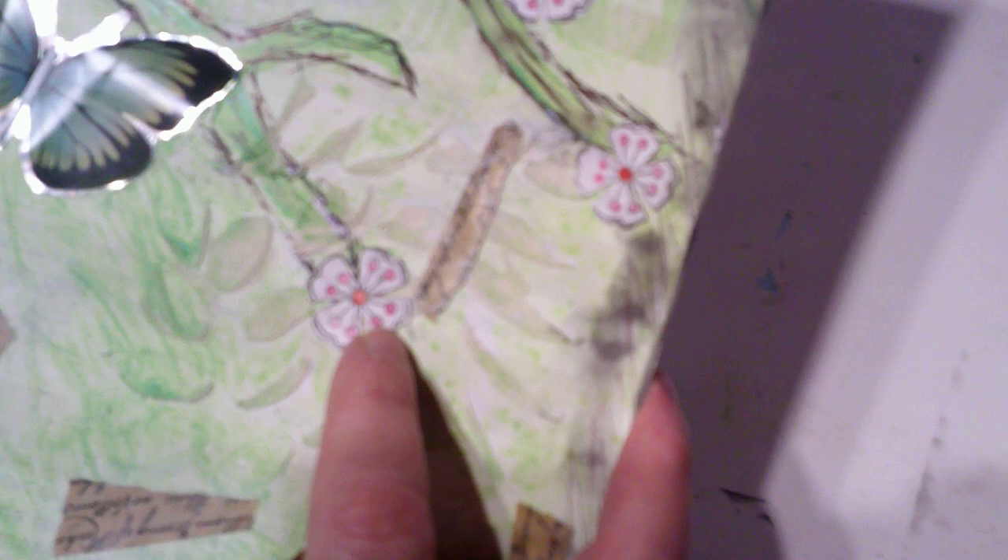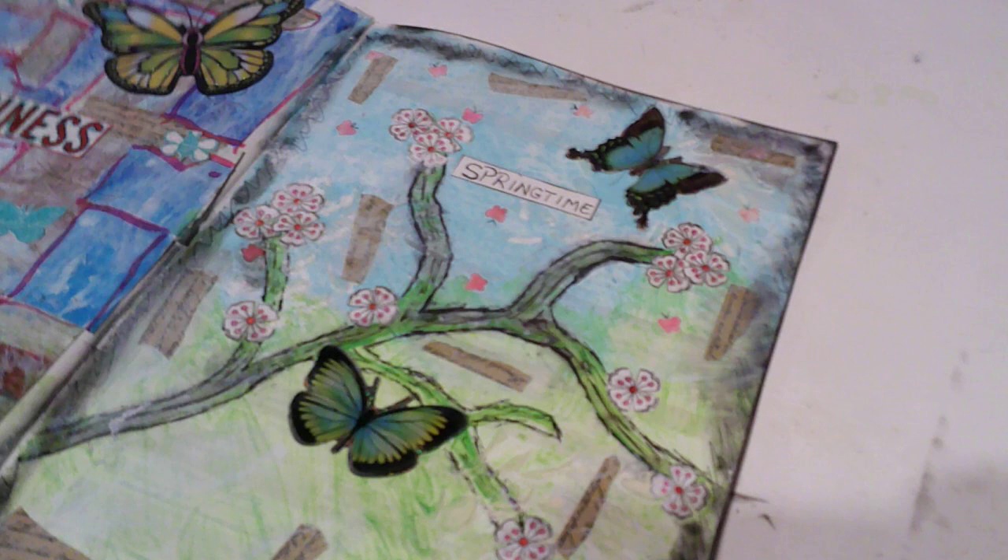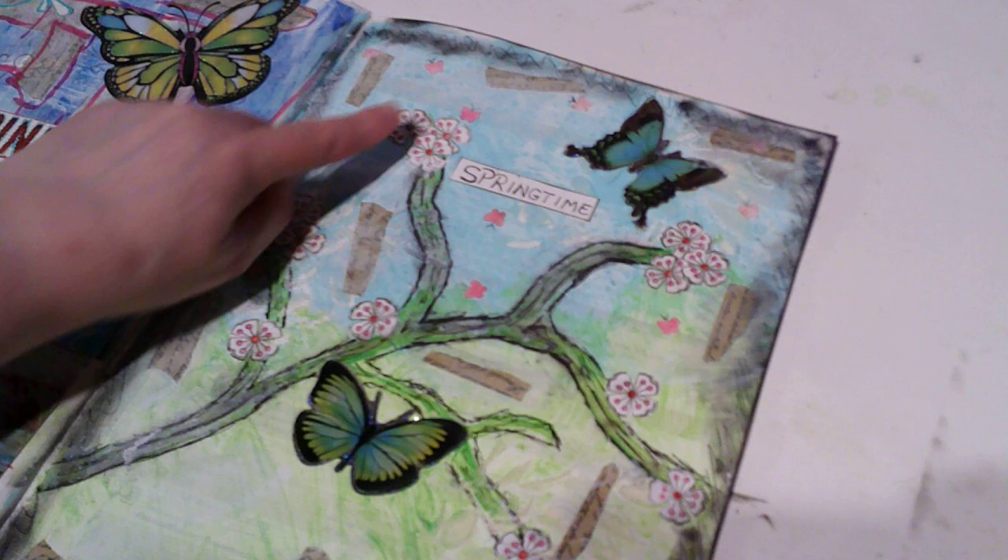What I did was I colored the inside a little bit with a pink marker, I put some washi tape, and I put a couple of butterflies. I'm not sure if that was there to start with, but I did quite a few flowers.